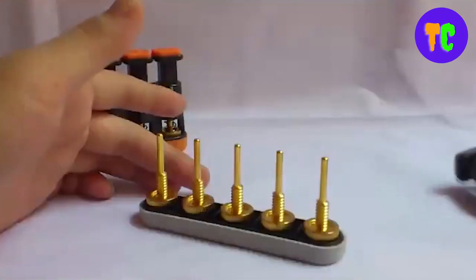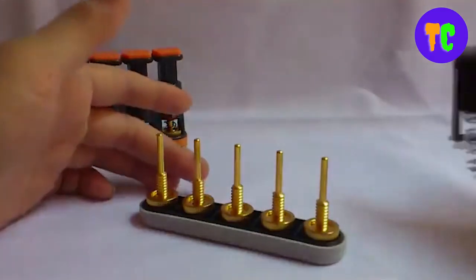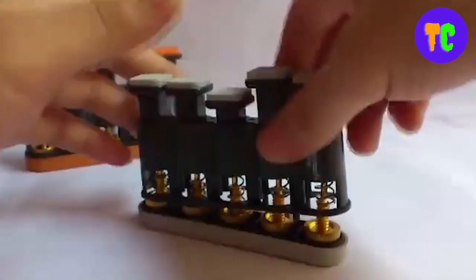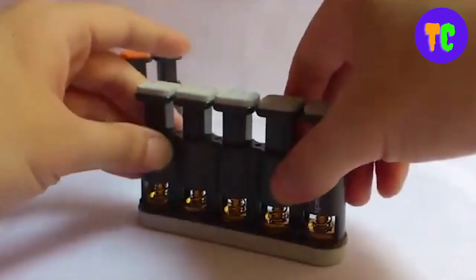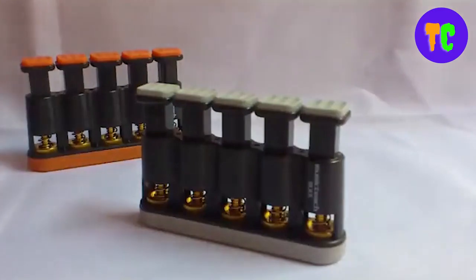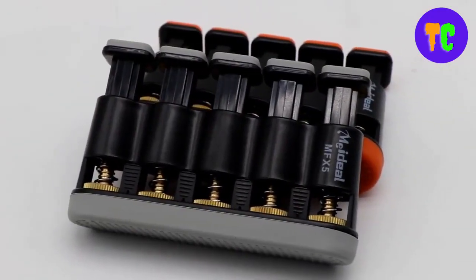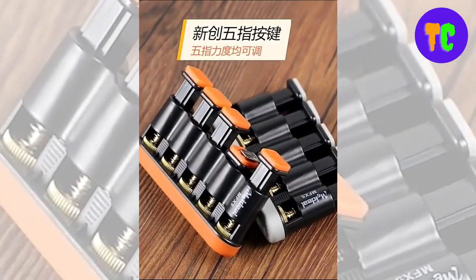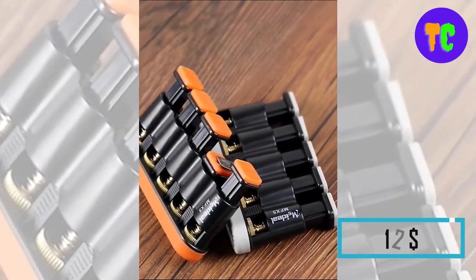The innovative five-button design allows extension finger exercises, critical for piano and guitar players. With two brackets, you can lock two buttons simultaneously — any two buttons can be held down, letting you choose whichever fingers you want to exercise. The price is $12.